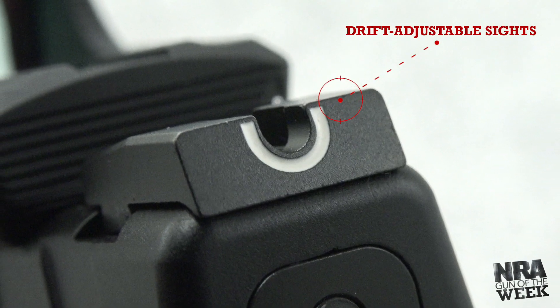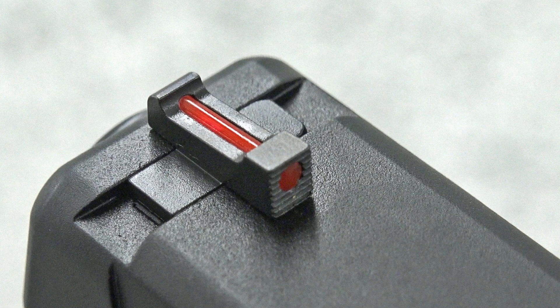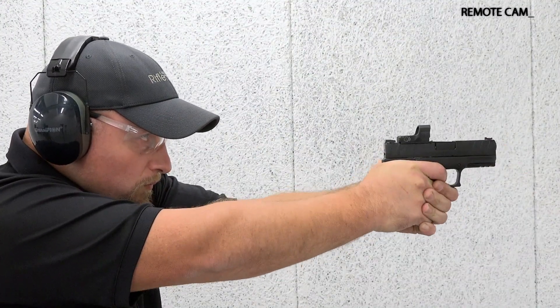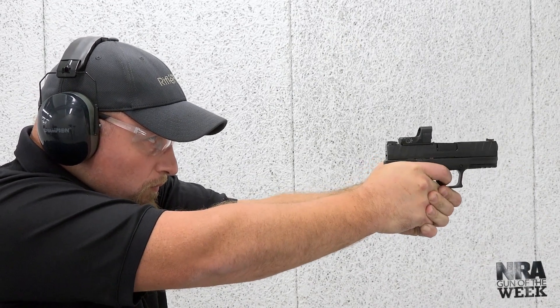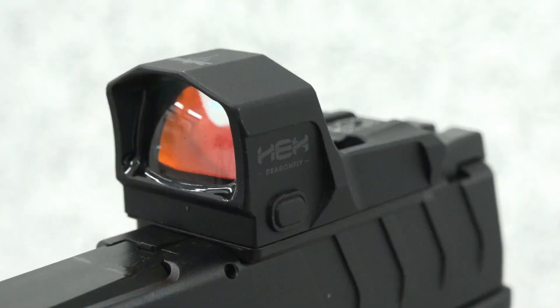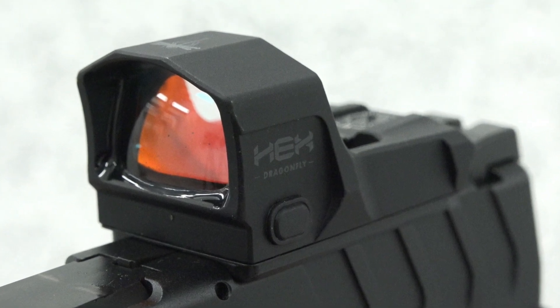The factory sights consist of a tactical rack U-dot rear and fiber optic front. Springfield offers two iterations of its XDM Elite 3.8-inch Compact OSP in 10mm auto. Should users want a pre-installed Hex Dragonfly Red Dot, expect to pay a couple hundred bucks more.